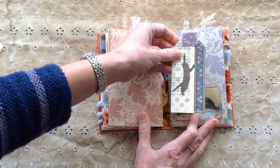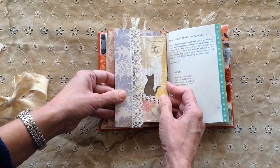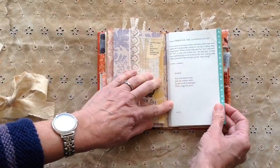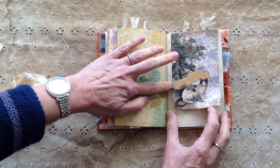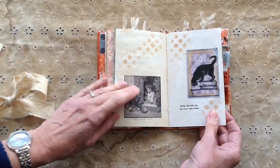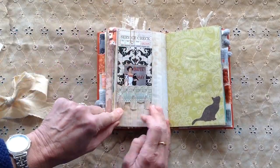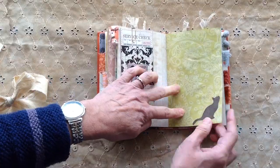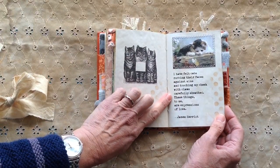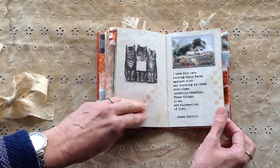Second signature. Again from the kit pages from TLC Creates Vintage. That says 'the black cat' on there. Alice Through the Looking Glass — one of the poems about the cats. A flip up. 'Cats choose us, we don't own them.' A little pocket there that's just clipped in. 'I have felt cats rubbing their faces against mine, touching my cheek with claws carefully sheathed. These things to me are expressions of love.' That's a quote from James Herriot.